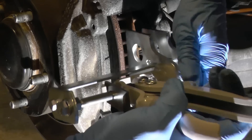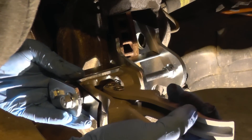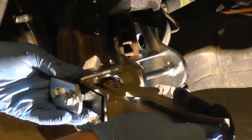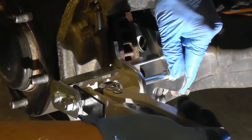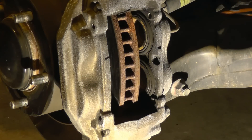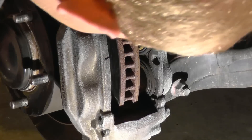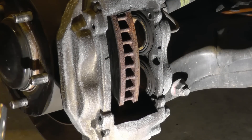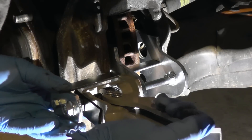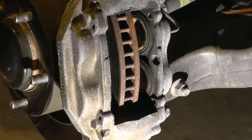Now I'm gonna put the tool in and see if we can spread the pistons. That's as far as it goes — I can't even spread them out because the brake pads are brand new. This tool goes far enough to fit new brake pads, so that's how you would do it. It'll only let you spread out as far as it needs to.